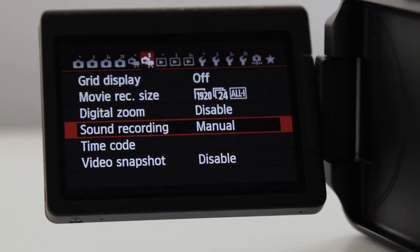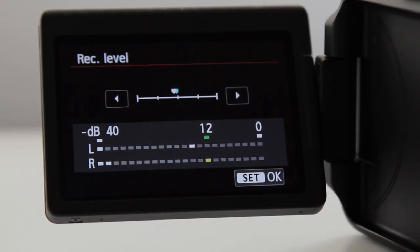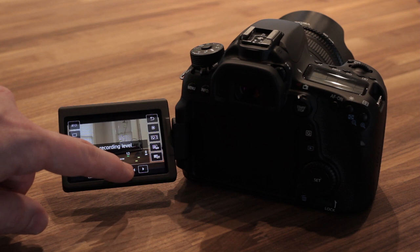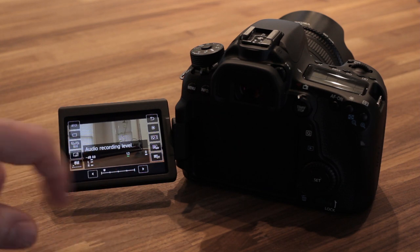Let's talk about audio for a second. Right now I'm recording audio with a lavalier microphone going directly into the 60D. It's not going to give you the best quality, but it sounds pretty good. Being able to turn the preamp down via manual audio controls — which you're going to get on the cameras I mentioned: the 60D, 70D, and T5i — is going to give you pretty decent audio even recording inside your camera.